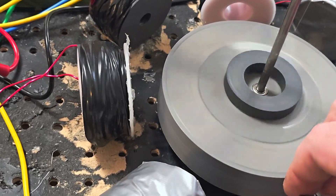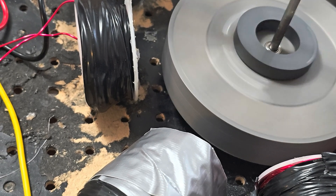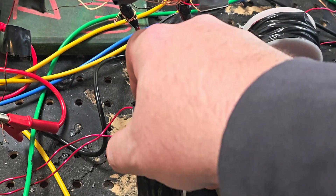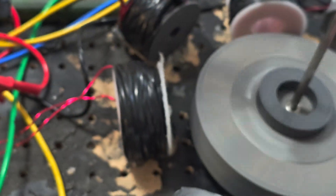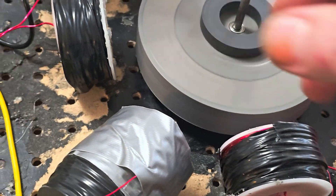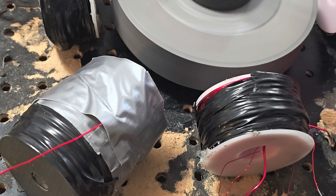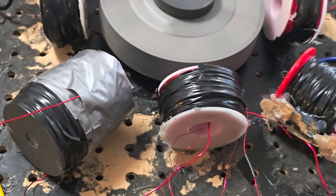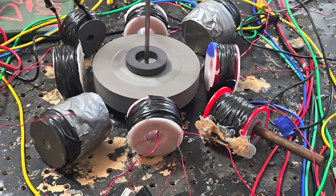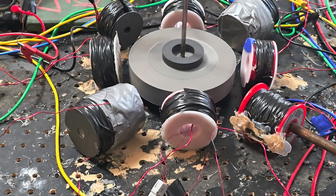I think I'm going to move the drive coils in just a crack. So I'm going to go in a little bit more. Now there's a little bit more torque. But we're going to have to back those out, I believe. Well, we'll try it right there. I'm thinking the magnets are going to grip the copper and use the copper as a brake.